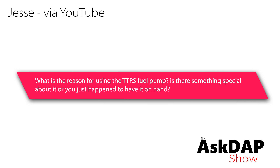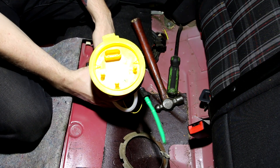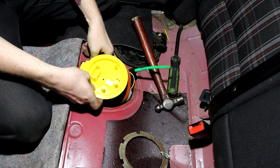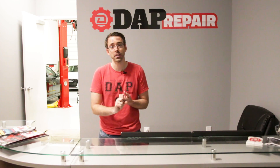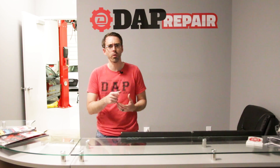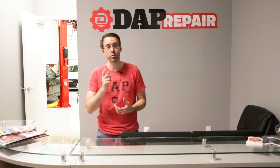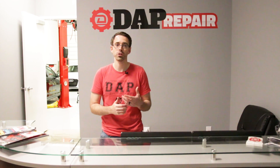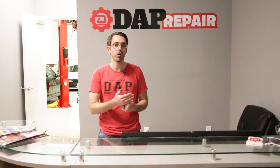Jesse via YouTube asks: what is the reason for using the TTRS fuel pump — is there something special about it, or did you just happen to have it on hand? The TTRS fuel pump is a common modification for people looking to upgrade their turbo on 2.0 TSI and FSI engines because it allows more fuel flow. There's also a choke point at the fuel pump control module, which we've covered before. We'll have a video coming soon about a PM4 — a new module to allow more flow for that fuel pump — because you can't just upgrade the pump; you have to upgrade the control module as well.